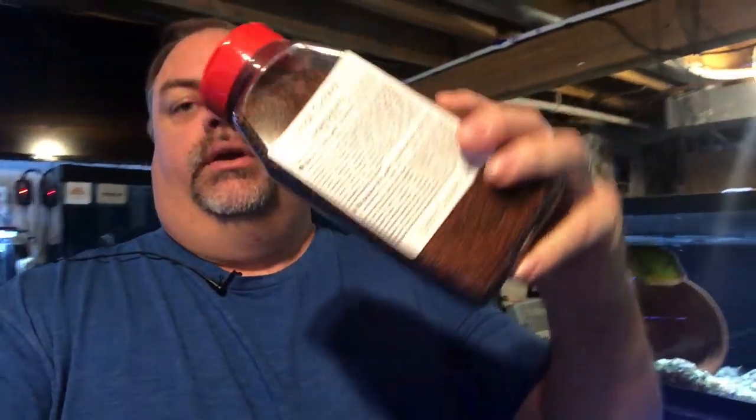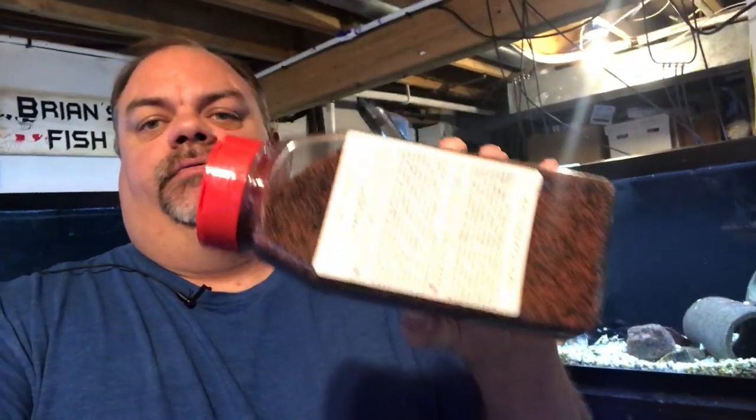I want to let you guys know, those of you that are into Southern Delight fish food and order it from me — Southern Delight is going to a bulk bottle instead of the bulk one and two pound bags like you're used to. I've gotten my first shipment in, so I wanted to show you guys. This is the small cichlid formula, and each of these is at least a pound. Some of the formulas, because they're more dense, are more than a pound. These are going to be listed on AquaticSupportSystems.com fairly soon.